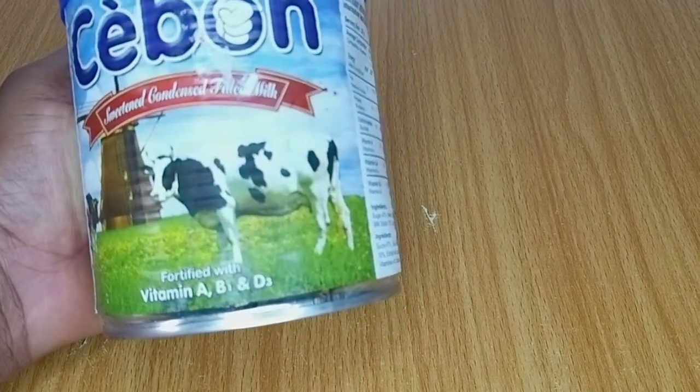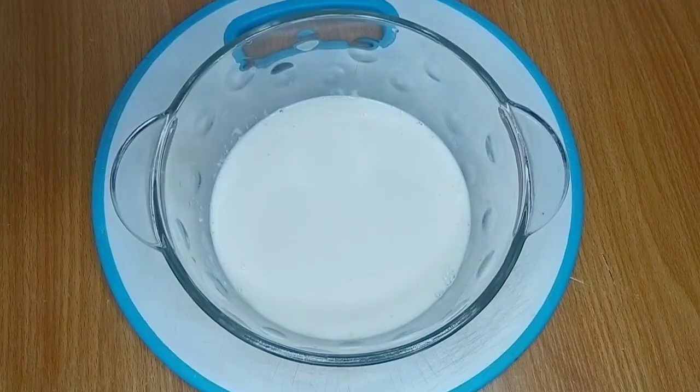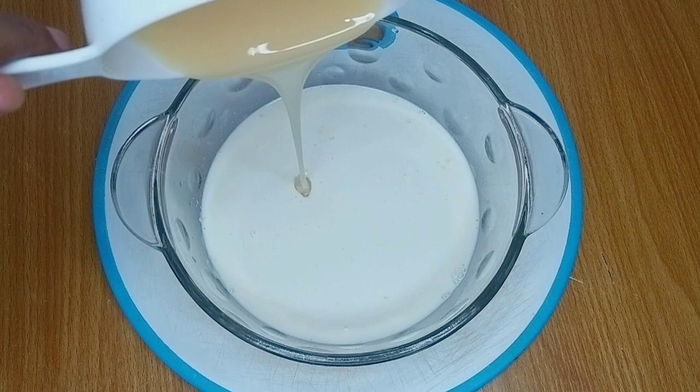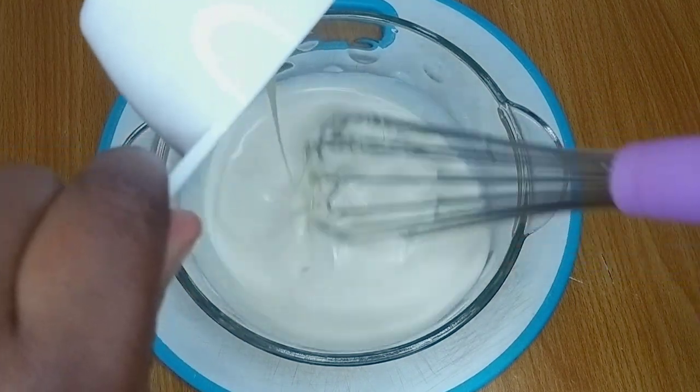The third ingredient I have here is condensed milk. This is the brand I'm using. You can either use condensed milk or sugar, but I prefer condensed milk. I used about one cup of condensed milk, poured it into my mixing bowl, and gave it a good mix.